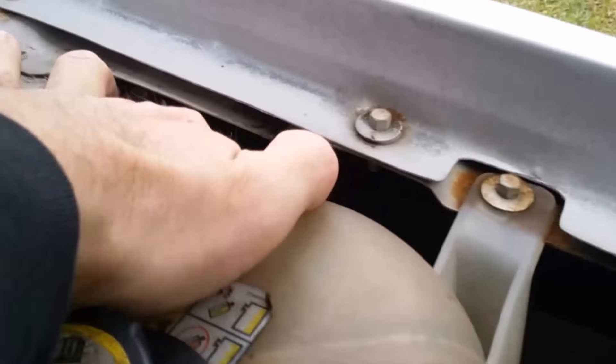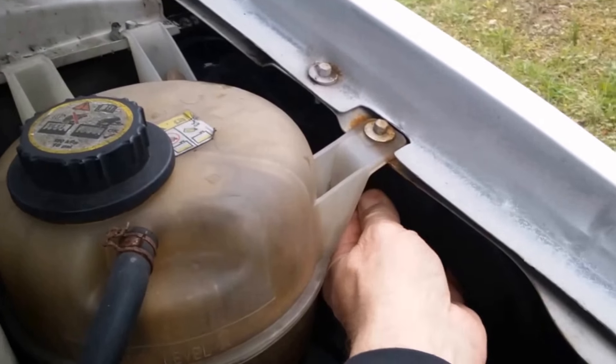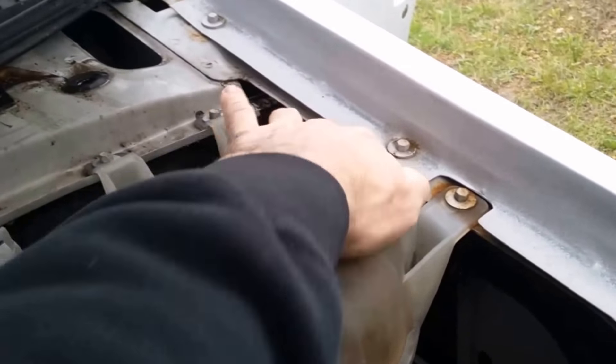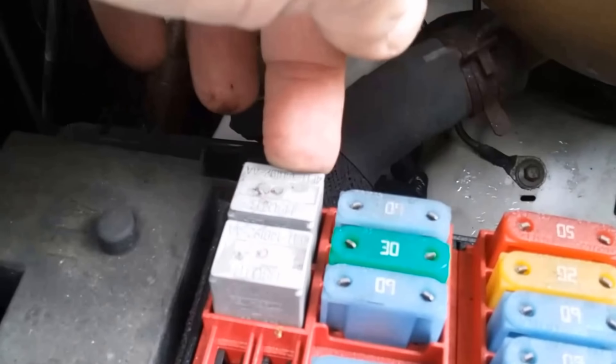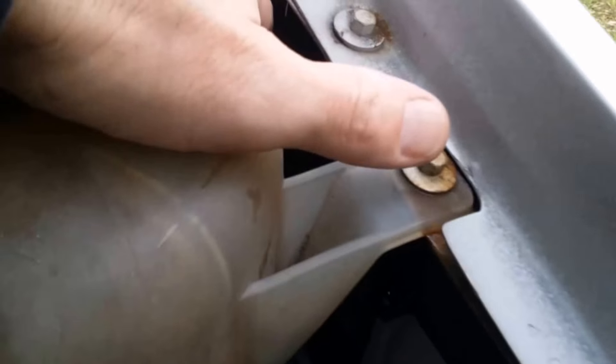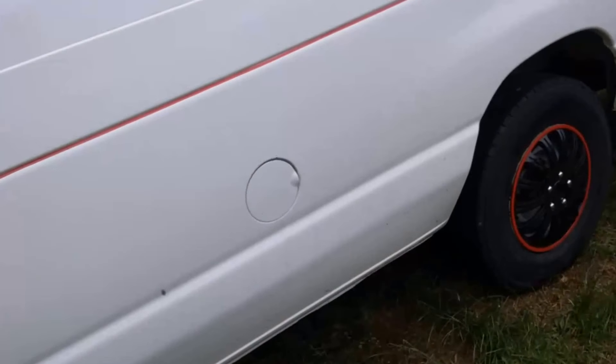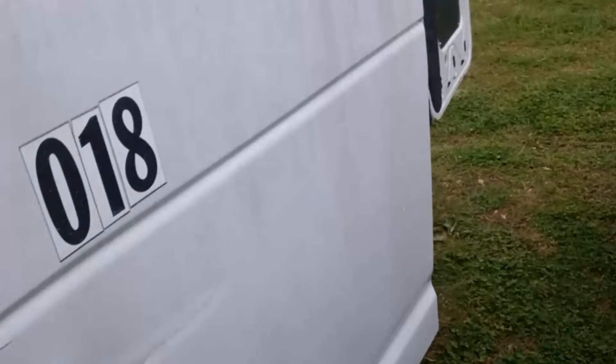I've seen one of my other guys working on one of these - not the same year model but the same components - and he found a wire right in the corner that was broken even though everything else was still intact and undamaged. Somehow one of the wires from the relay goes down under the box, came around, and right there was broken. That's not the problem with this van, but it was on another van in the shop.